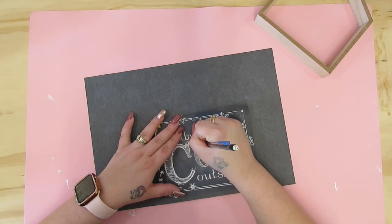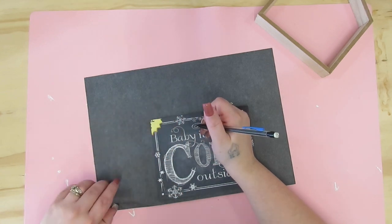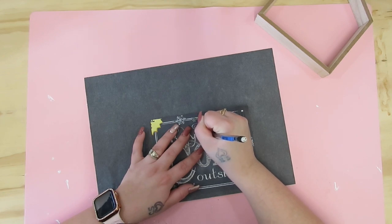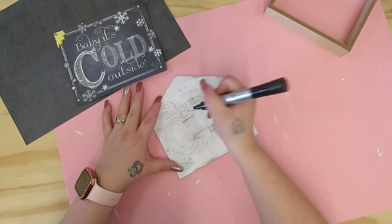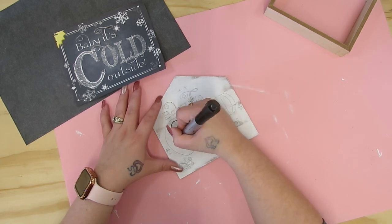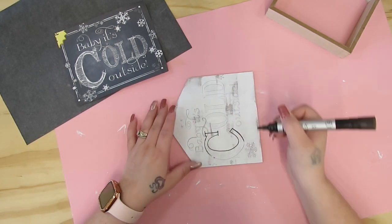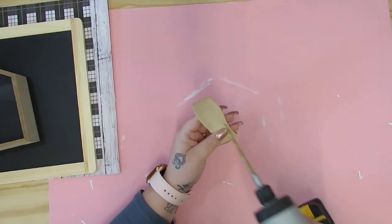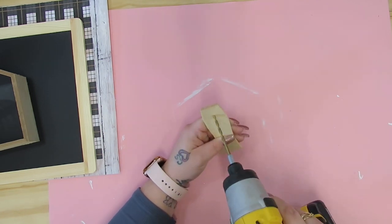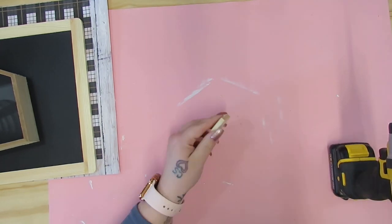I like to do just a messy coat of paint because it makes it look like weathered wood. So I gave it a messy coat of white Waverly chalk paint. Then I took my Arteza graphite paper and transferred on this little image. I went to Google, typed in winter decor, and this sign came up that you could purchase. So I just copied the image into Word, resized it, and printed it off. After I transferred that on, I took my black Arteza paint pen and went over that wording.